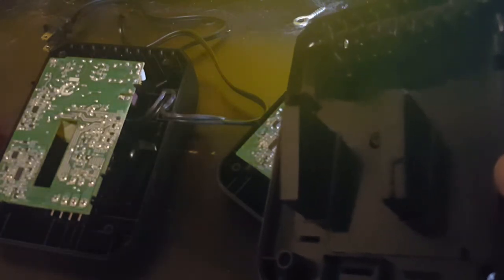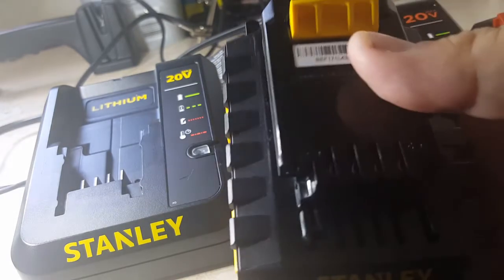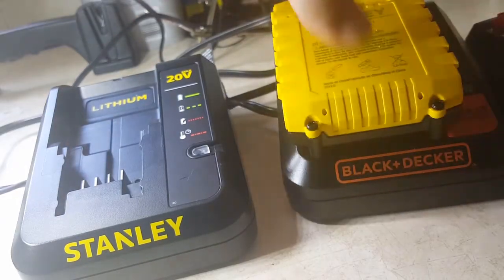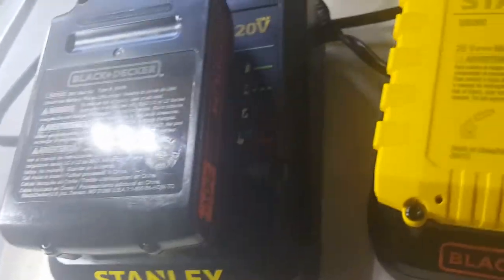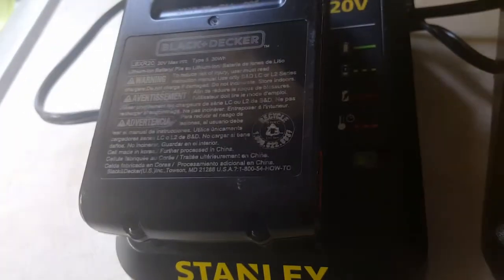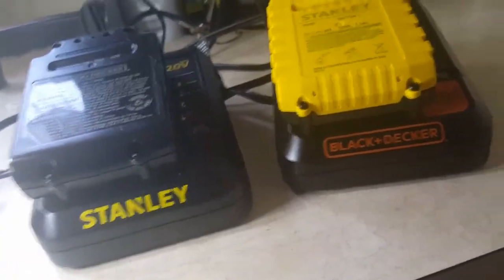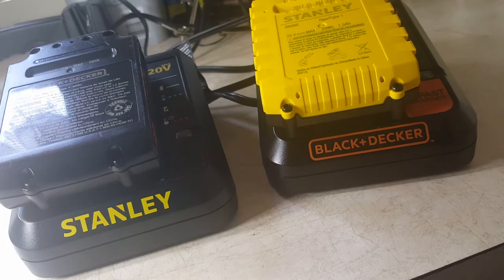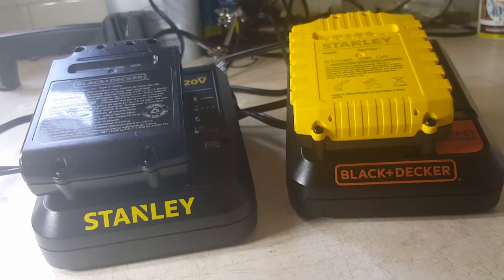Put them back together and test them out. They're plugged in. Here is an unmodified Black and Decker battery — there's no notch there. Now the Stanley battery on the Black and Decker, and the Black and Decker on the Stanley — they work. Black and Decker is already charged so the light is already steady. Stanley needed a little bit, but they do work. That's a way to modify your charger so it'll work on an unmodified battery, if you don't want to modify your batteries.